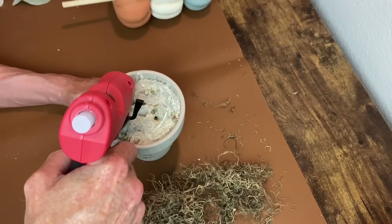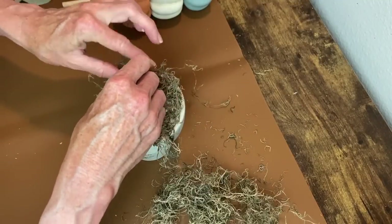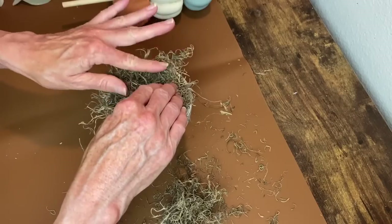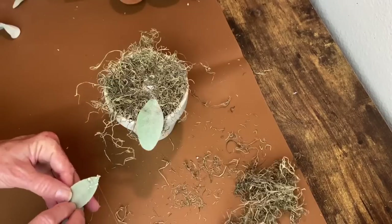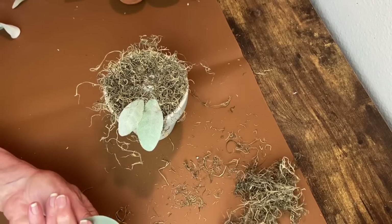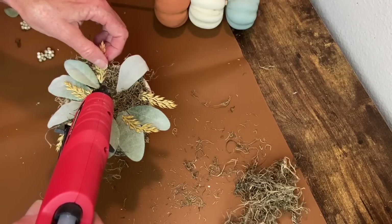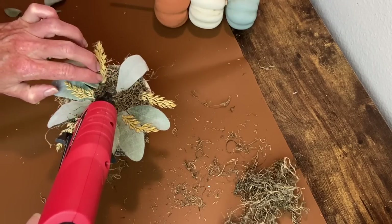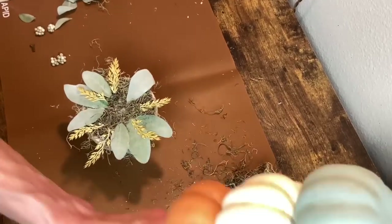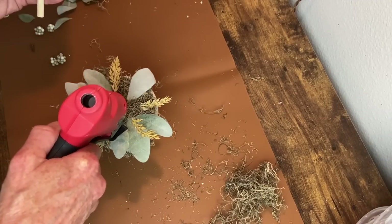Now we're ready to add some Spanish moss to the base. I'm using my big glue gun - this is a big job so it calls for a big glue gun. I'm adding quite a bit of moss to this project. Now I'm using some pieces of lamb's ear to fill in around the top of that base, and then some picks that look kind of like wheat to fill that up a little bit before I apply the topiary.